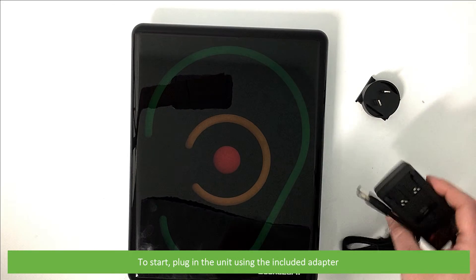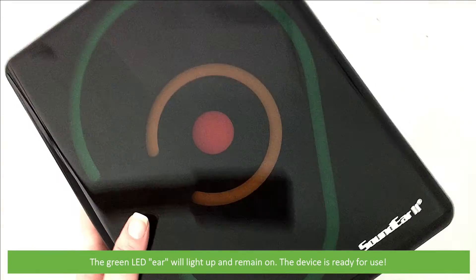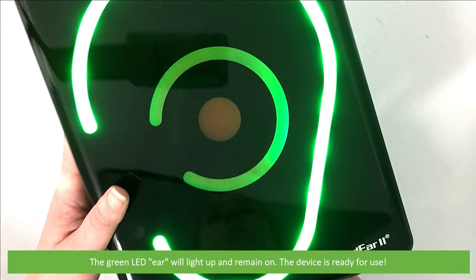To start, plug in the unit using the included adapter. The green LED ear will light up and remain on. The device is now ready for use.